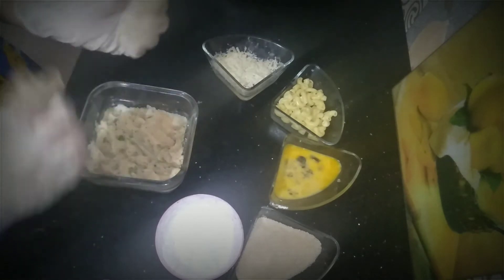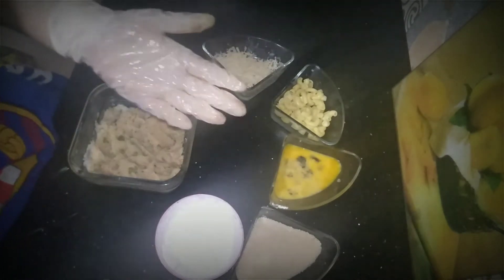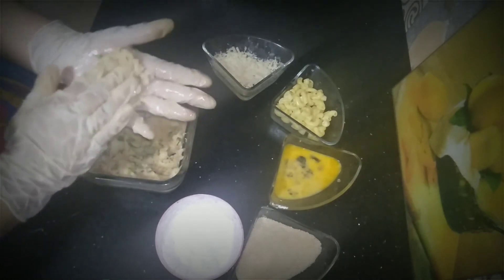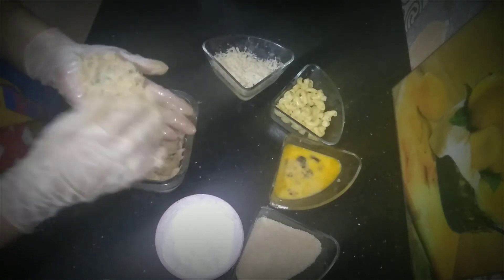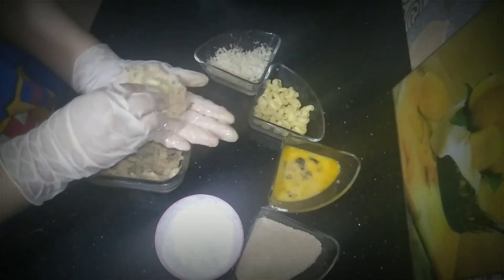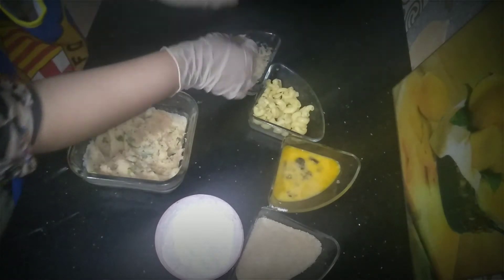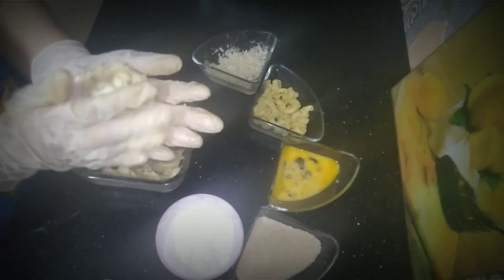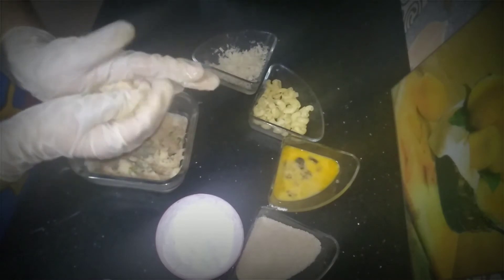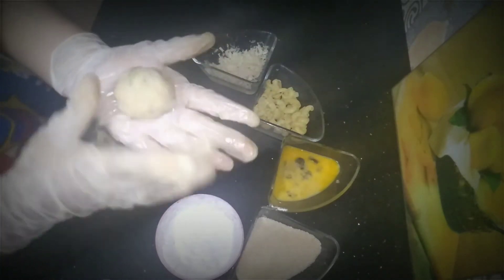Make a ball — add some oil to the top. We will press it, then after pressing we will add macaroni. We will add cheese, fold it, and make a ball. Make the ball ready.